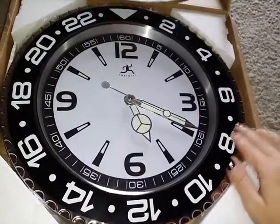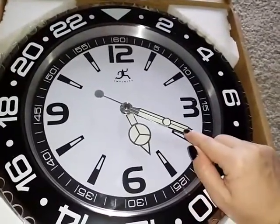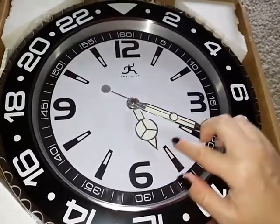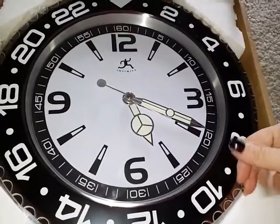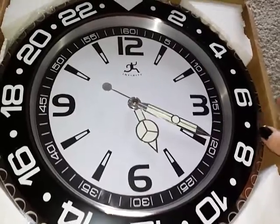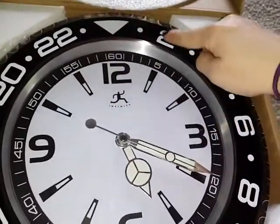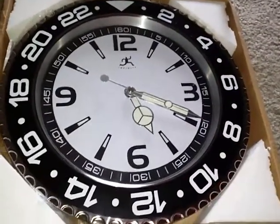Here is the clock right here. It has a nice large display. The hands on the clock are nice and illuminated, so at night they kind of glow in the dark, which is a cool effect — you can see what time it is even when there's not much light in the room. Also over here we have the numbers for the military time.